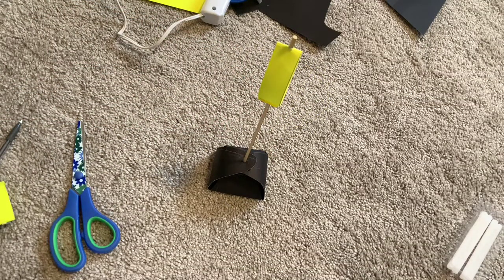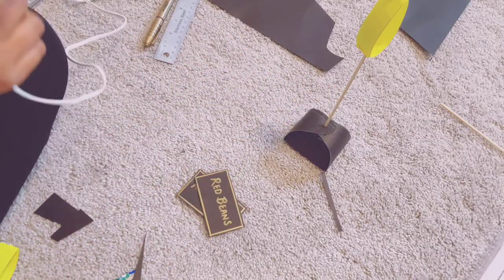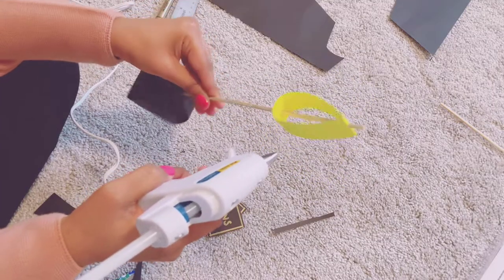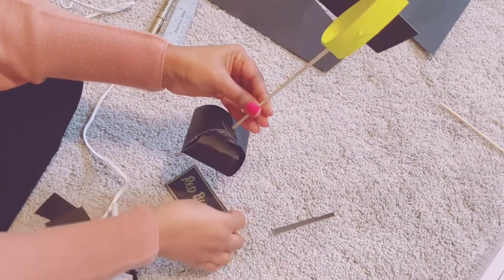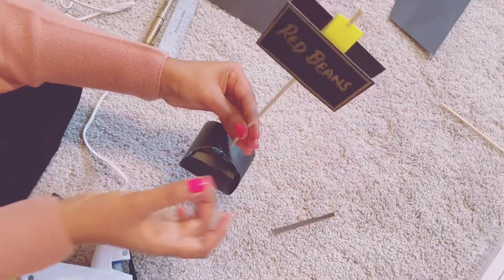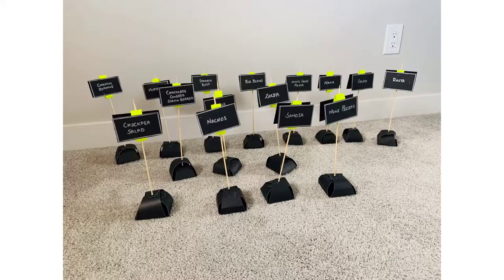It's almost ready now. We just have to add the tags and it's ready to display. I'm adding 2 tags on each stand so that people can see from both sides. Isn't it a good idea to display your food like that? Please comment below and let me know how you like my standing menu cards. Please don't forget to like and subscribe to my channel. See you next time.